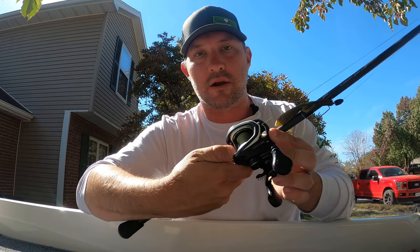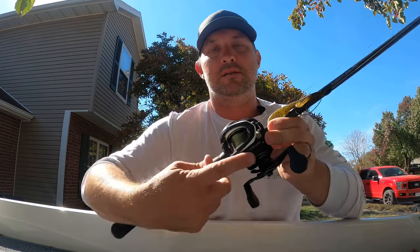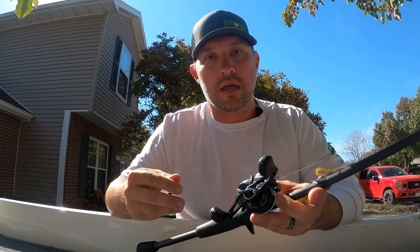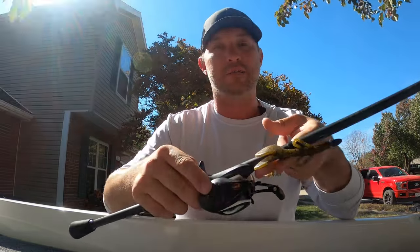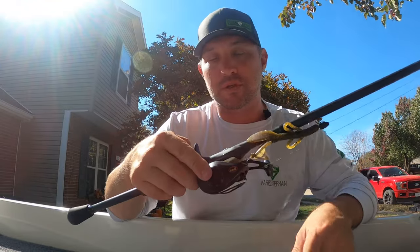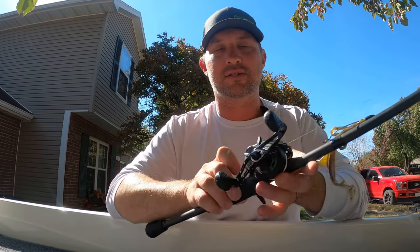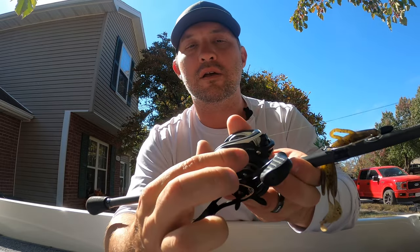Let's look at a bait caster. Your button is almost in the exact same spot as the Zebco, right here, and that is the same on every bait caster. Also the same on every bait caster is this little knob — the spool tensioner — it allows the spool to be tight or loose and helps you cast further or control your casting. In the same category is your braking system, which varies from reel to reel with a min and a max, and it fine-tunes the flight time of your cast. Your drag on a bait caster is this star-shaped thing right here.